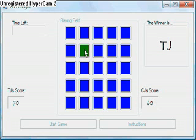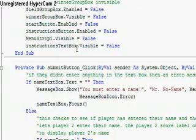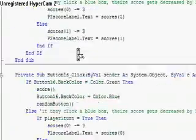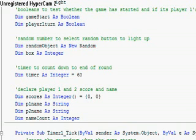Anything else I need to say? I don't think so. You can look at this code — there's probably an easy way to do it, but it took so many lines just because I had to do each and every button click. There are twenty-five different buttons.